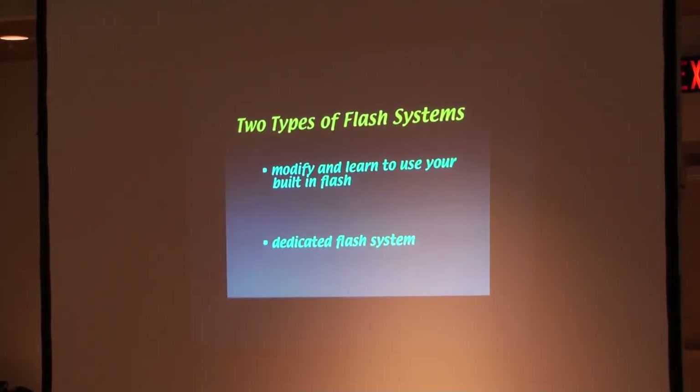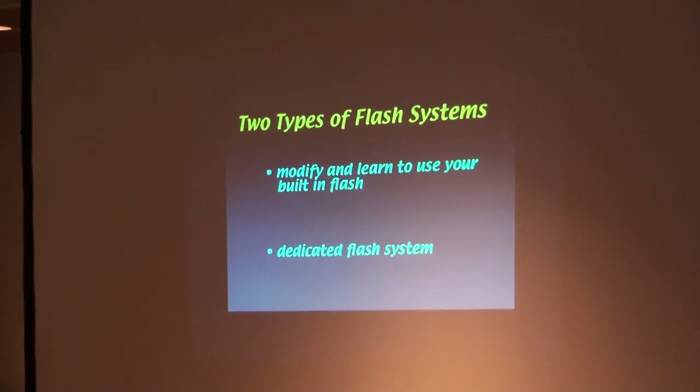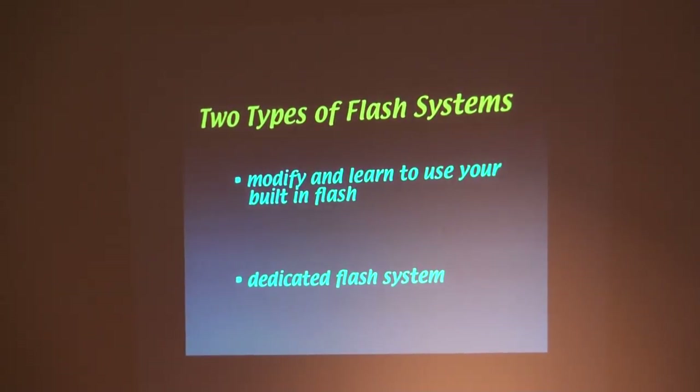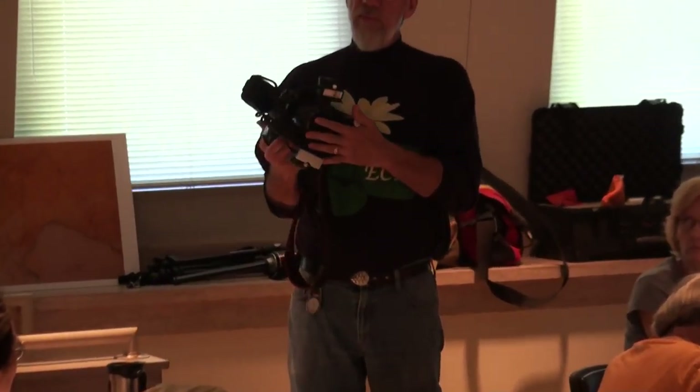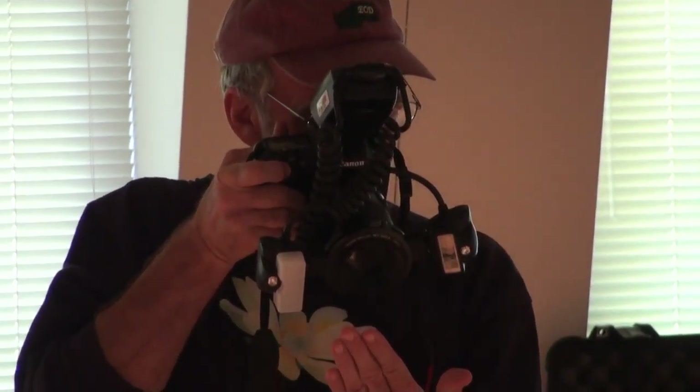The other thing is a dedicated flash system — here's what it looks like. What this does is smart: when you push the shutter, it bounces light off the subject, and when it's bright and exposed, it shuts itself off. Here's the camera — perfectly exposed, life-size. And I didn't do a thing except turn the flash on and turn the camera on.